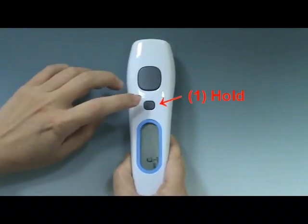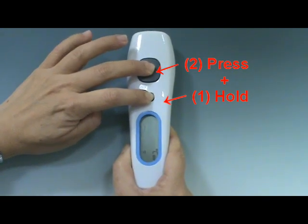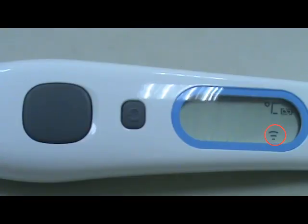After power on, press and hold the main button, then press the stop button one time to see the scan icon on the LCD display. In this mode, you can get the target surface temperature.